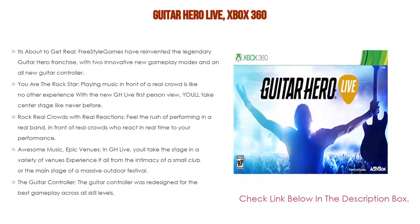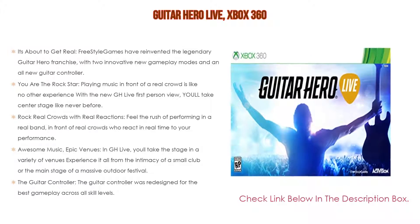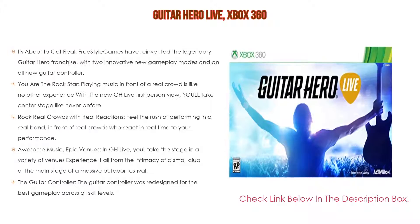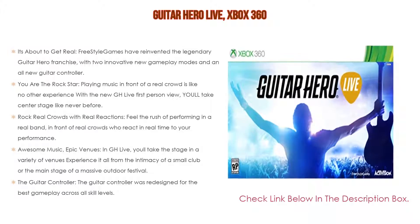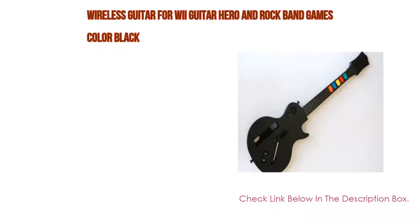In GH Live you'll take the stage in a variety of epic venues, experiencing everything from the intimacy of a small club to the main stage of a massive outdoor festival. The guitar controller was also redesigned for the best gameplay across all skill levels.